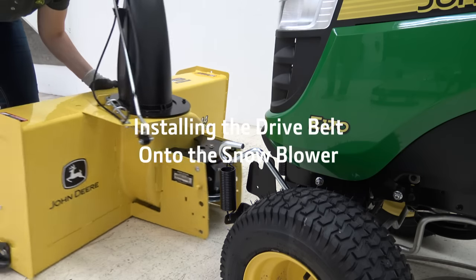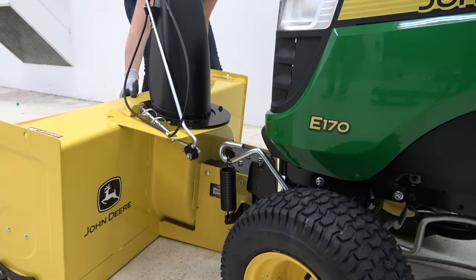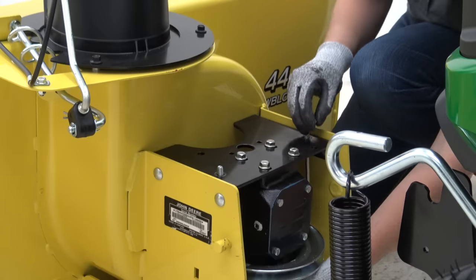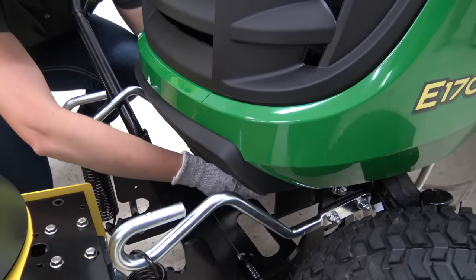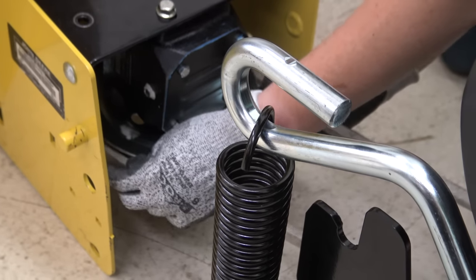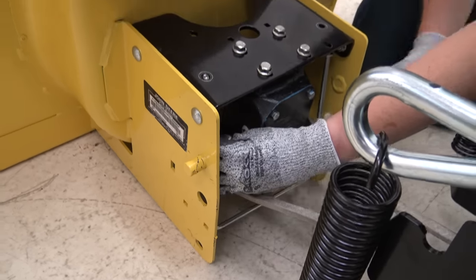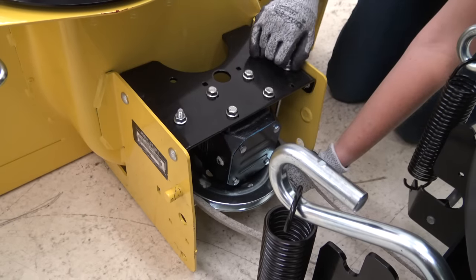Next, line up the snowblower with the tractor to install the drive belt. Remove the belt guide from the snowblower. Route the drive belt around the pulley. Ensure that the belt is not twisted, then reinstall the belt guide. This is a low tension system — do not be alarmed by low belt tension.